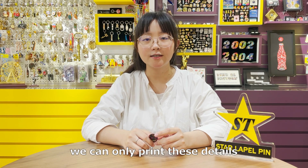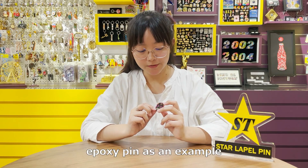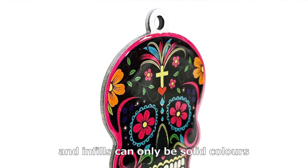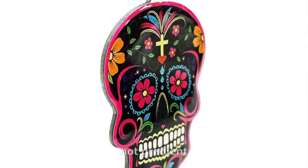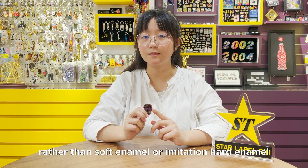When the design is complex and with many overlapping layers or gradient colors, we can only print these details. Take the stainless steel printing lapel pin as an example — there are many colored fine lines, but there are not enough spaces for metal lines to hold color infills. And color infills can only be solid colors, not gradients. So we can only do printing for this design rather than soft enamel or imitation hard enamel.